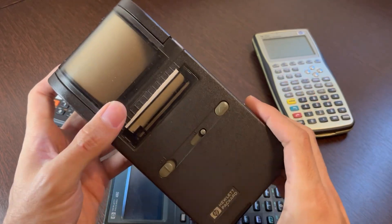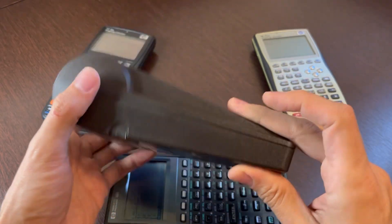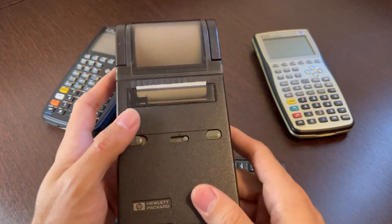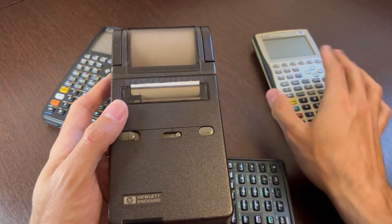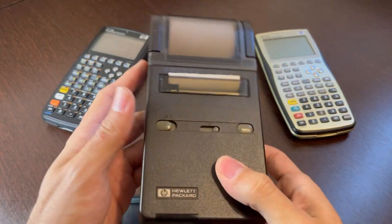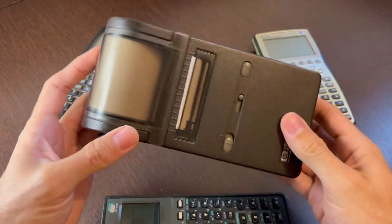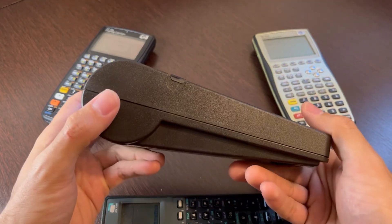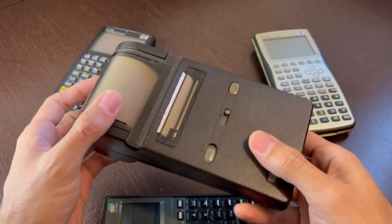It was pretty interesting that you could have a printer in your pocket that could print anything — from graphs and all the stuff that you did back then with your scientific calculator. So let's get to see what this thing is, what these buttons are for, how does it run, and how does it print.